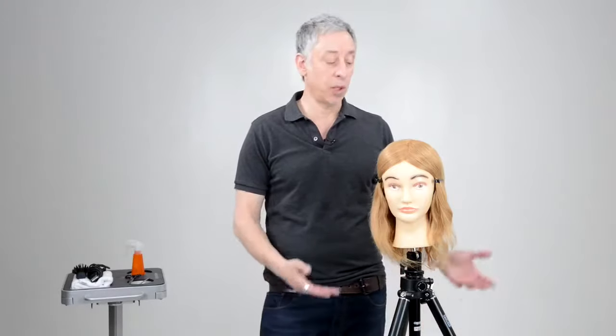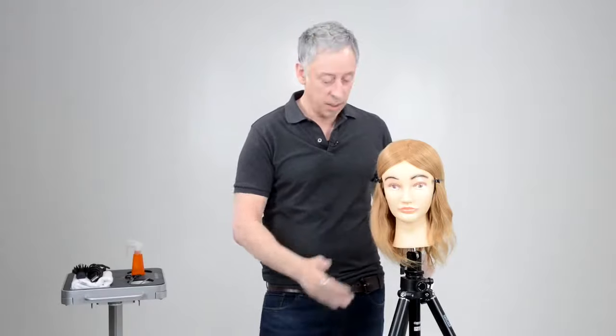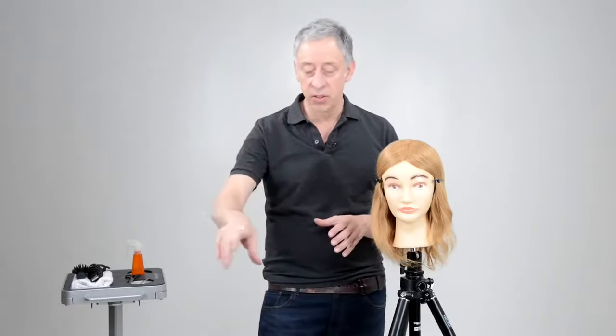Hi guys, this is Nick Berardi and we're going to continue with our boot camp series. I hope you're enjoying it. Today we're going to be doing a layered bob, and again we're going to be watching our finger position, our sectioning, and hopefully you're working along with me doing this video. Get yourself a doll head and a nice stand, no clamps on stations, and we'll be working together.